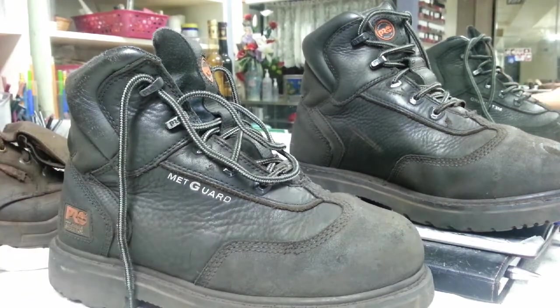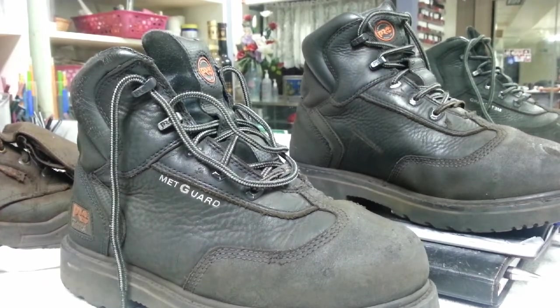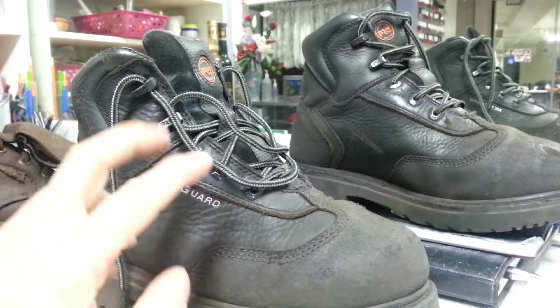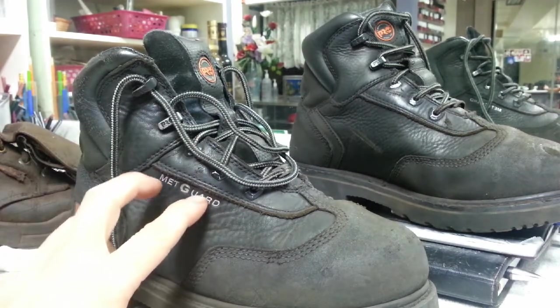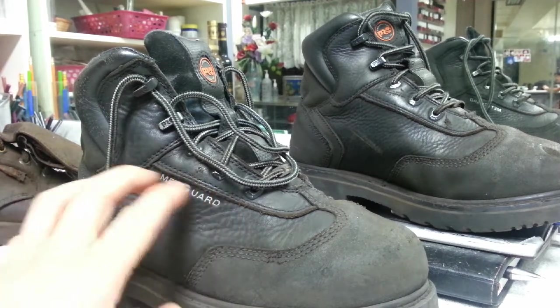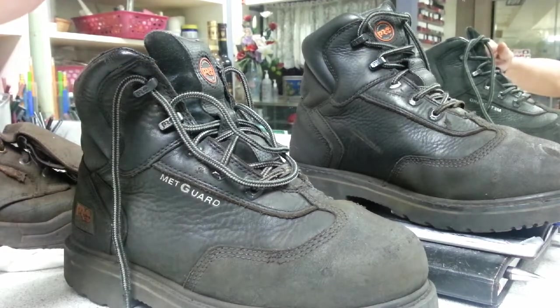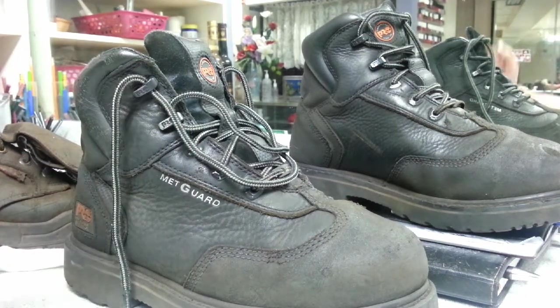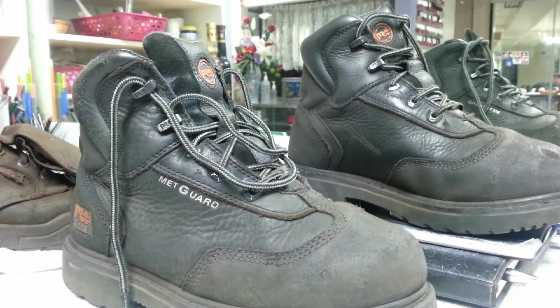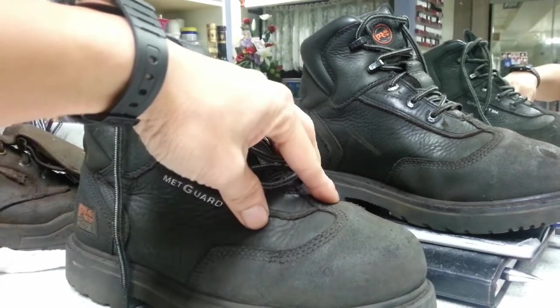Overall, I do recommend getting the Timberland Pro 6-inch steel toe with the external met guard. The next boot I'm probably going to buy, if these ever wear out or anything goes wrong, is probably the same boot in the 8-inch — I just want to try them, maybe they're a little more sturdy. Overall I'm very happy with these boots and they seem to last a lot longer than my previous pair for sure.